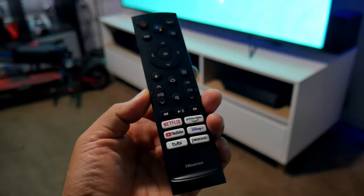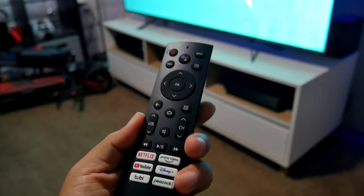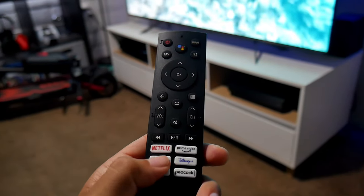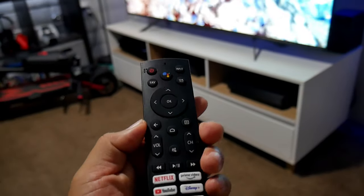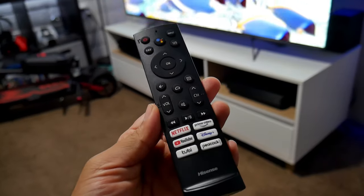I also like the remote controller — it's simple, easy to use, medium-sized, and easy to handle. It has direct access buttons for Netflix, Prime Video, YouTube, Disney Plus, Tubi, and Peacock, which are the most common apps I use. There's also a Google Assistant button for voice commands.